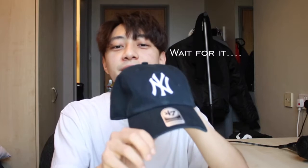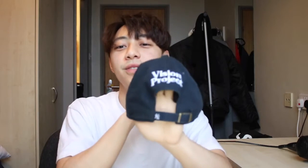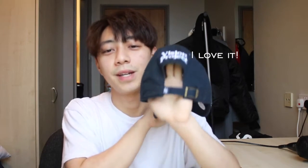Shout out to my friend Richie Yang for this really cool cap. It has the Yankees logo at the front and Vision Project at the back. I really love it, so thanks man, appreciate that.